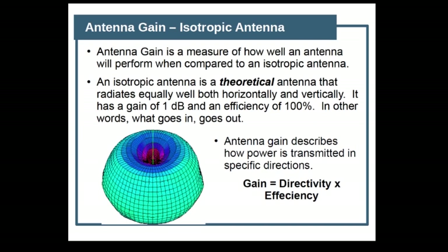The next thing is what gain actually is. Gain is a very theoretical thing — it's compared to an isotropic antenna, which is a theoretical antenna that radiates equally both horizontally and vertically; think of it as a giant ball. Antenna gain is how the power is transmitted in specific directions, and gain equals directivity — in other words, is it directional? — and the efficiency of the antenna itself. We're going to focus more on efficiency, because handy talkie antennas are omnidirectional — they go out 360 degrees around the antenna.